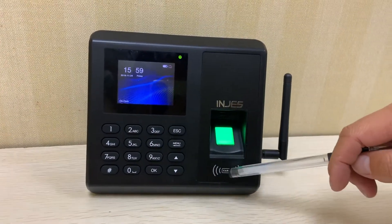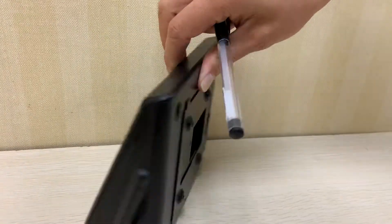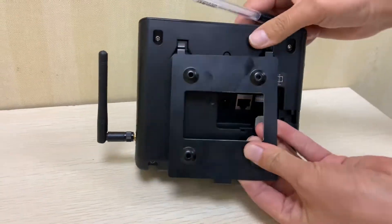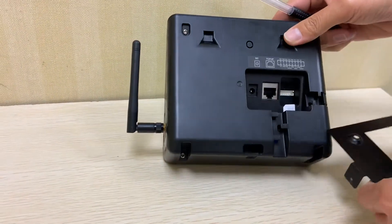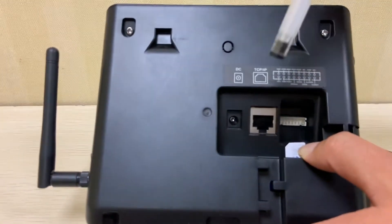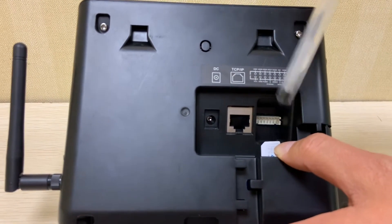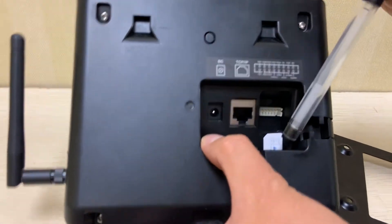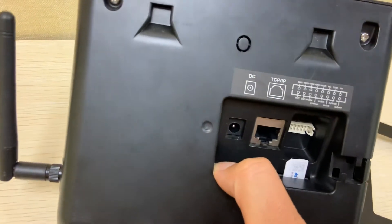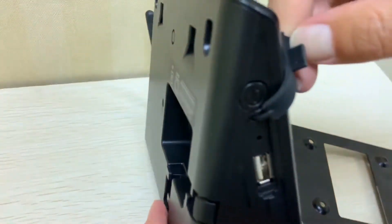This is a swipe card area, and this is the GPRS antenna. Let us introduce the back of the machine. This is our mounting plate, this is the power adapter DC port, this is the TCP/IP port, this is the access control port, this is the GSM SIM card slot, and this is a USB port.